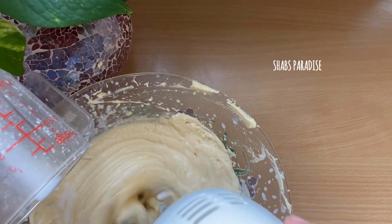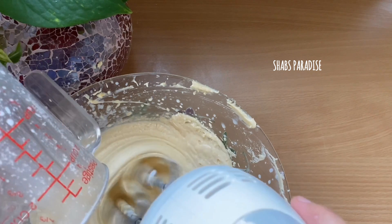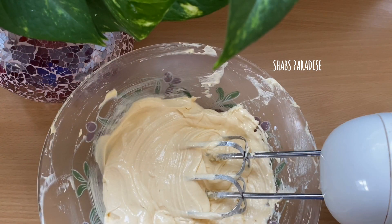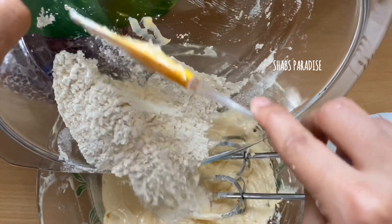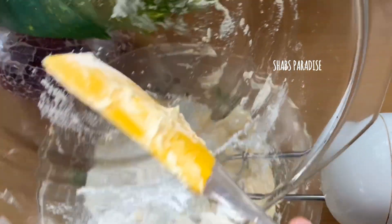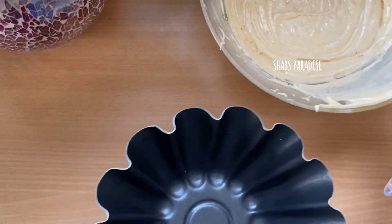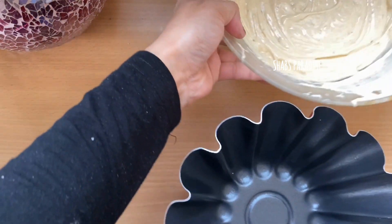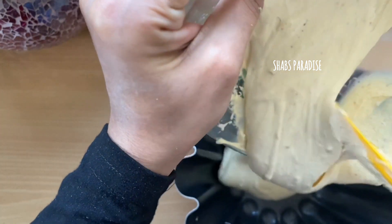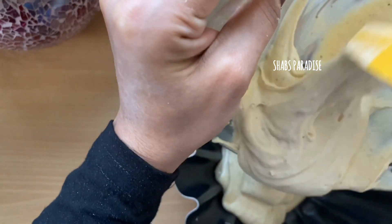We can mix the dry and wet ingredients together — do not overmix. We combine it at medium and low speed. You can combine all these things with a high-speed lid. When you use the high speed, you can use a rubber spatula to scrape the texture.